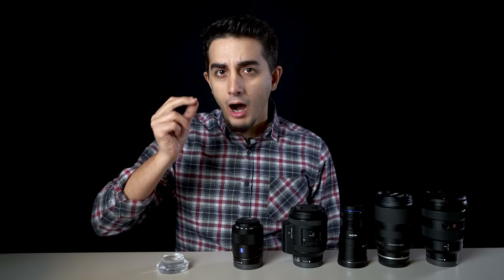Hello everyone, Ruhi Çenet here. How closely can we look at an object and how much detail can we see?